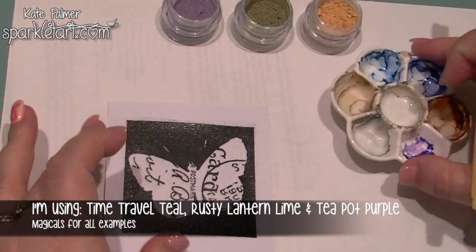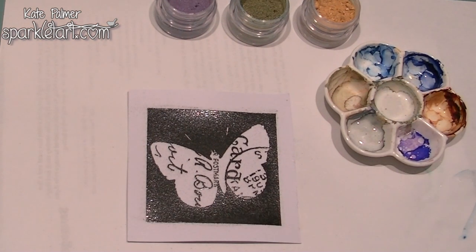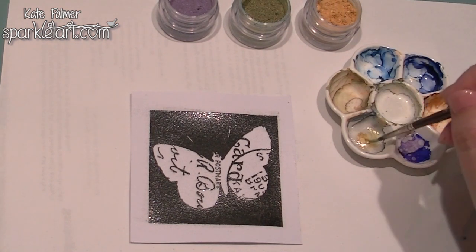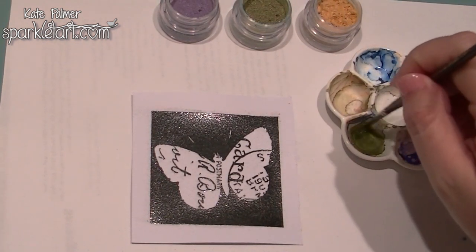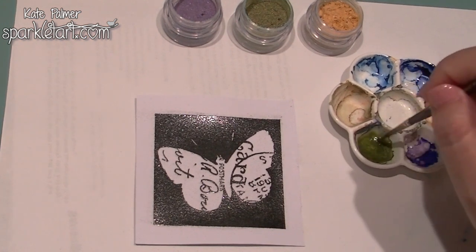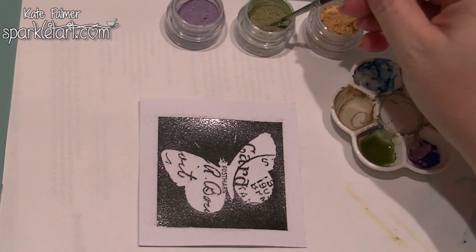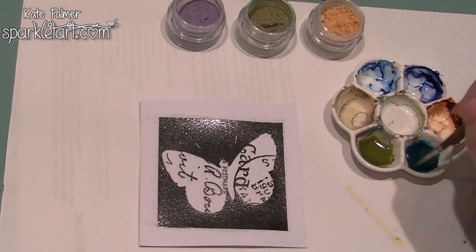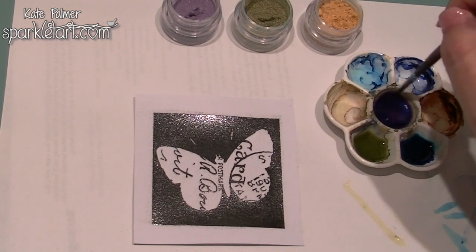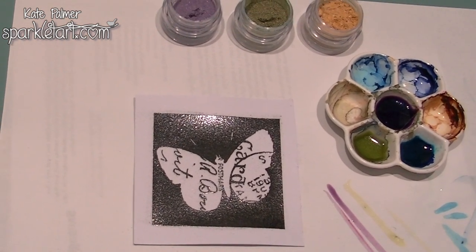To use them as a watercolour, using a little watercolour palette, add a little bit of water to each of the little wells. Then, using just a tiny bit on the tip of a paintbrush, add it to the well and give it a really good mix. You'll notice as you do, the colour becomes one clean, beautiful pastel shade. If you'd like the colour to be darker, add more of the Magicals. Using these as a watercolour paint will give you the most consistent result — if you're looking for a consistent colour of purple, this will give it to you.